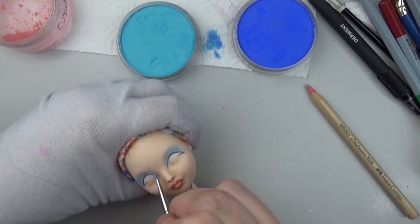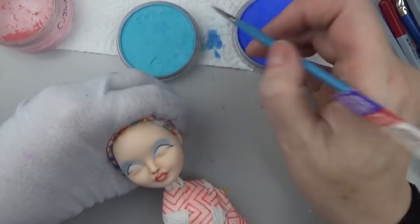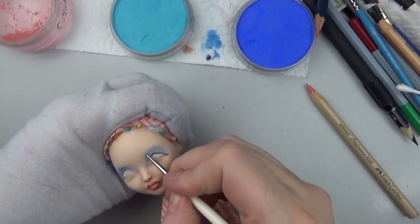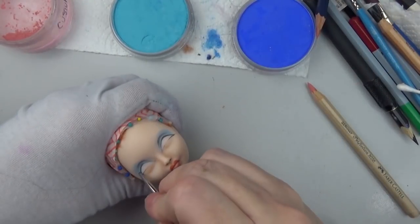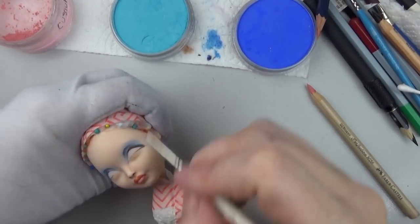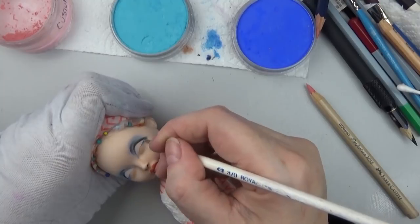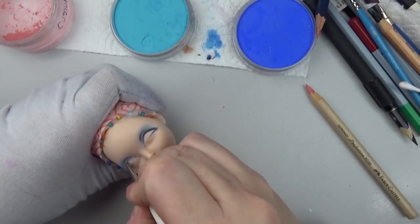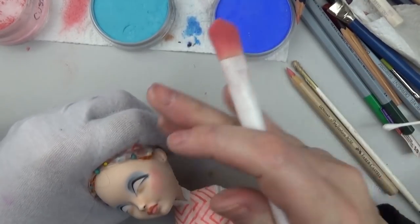I'm going in with two particular colors of blue in pan pastel and blending them. Just about every action that I do, I'll go back in after I seal it and do another layer. I'm using a bit of black to smoke out the outer corners of the eye and darken up the crease, then carrying that color down to the bottom lash line — kind of like doing really cool makeup on yourself.